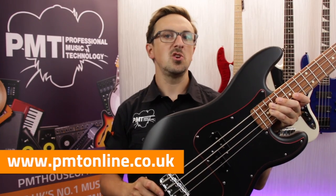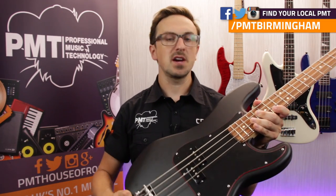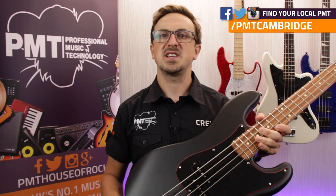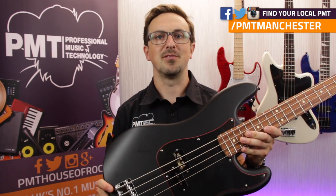So if you like what you've seen and you want to find out more, visit pmtonline.co.uk, and don't forget to follow us on Facebook at facebook.com/pmthouseofrock. If you want to try one out for yourself, get down to your local Professional Music Technology as soon as possible, because these are limited edition guitars and they won't be hanging around for long.